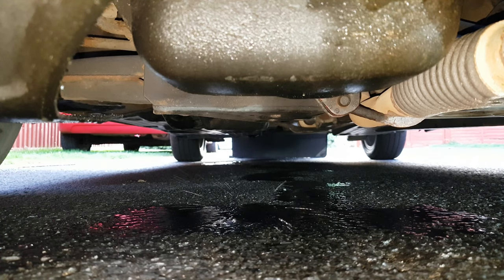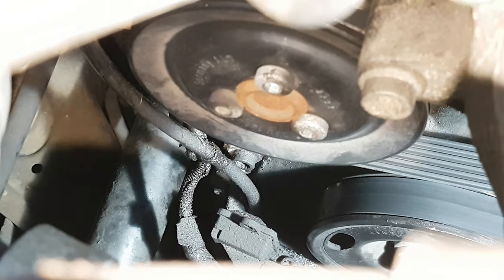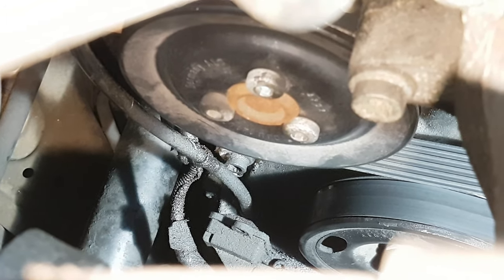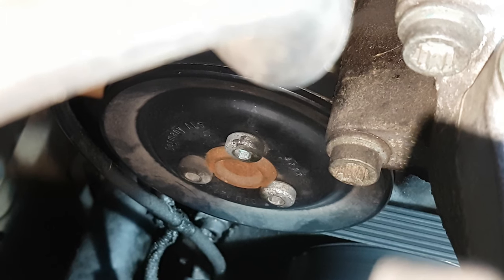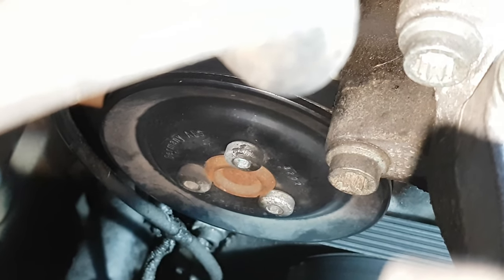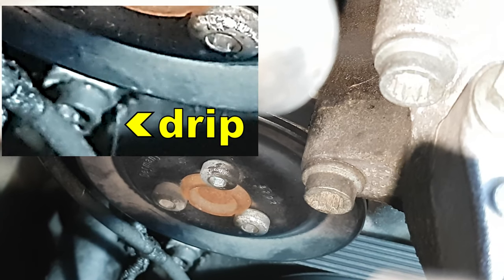Have you got a water leak dripping from the rear right-hand corner of your Polo 1.2 engine? Struggling to see where it's coming from? Maybe you can see a bit of a pool of water at the bottom end of the dipstick tube. Well, this here is the pulley that drives the water pump, and the chances are that the leak is coming from the water pump. So I'm going to show you how to change the water pump.